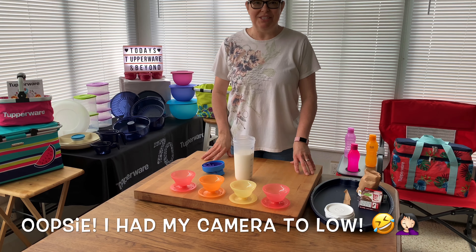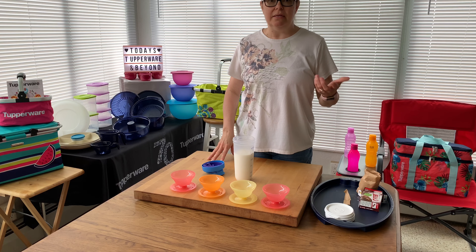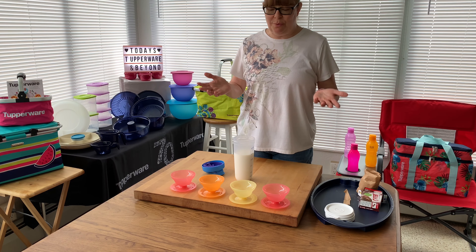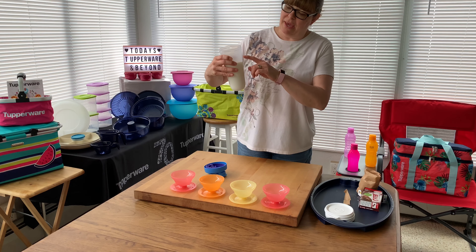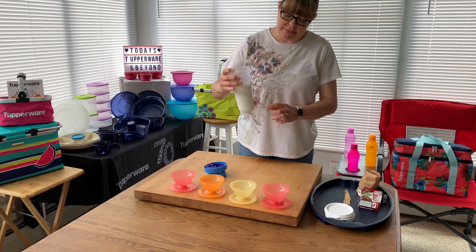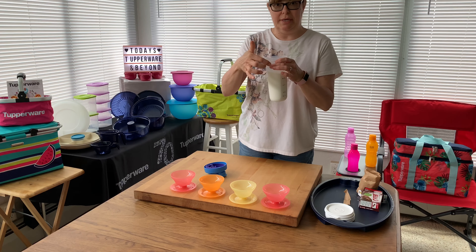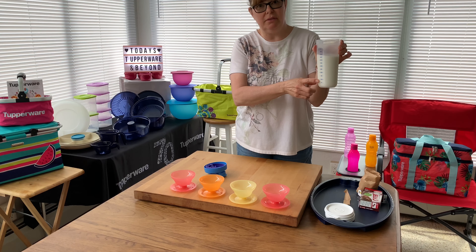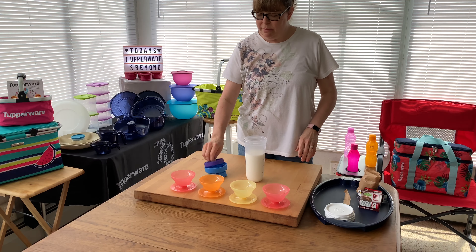Hey everyone, welcome back to my channel! I want to do a quick video on making instant pudding using our Quick Shake container. This is a two-and-a-half cup container with measurements in cups, ounces (up to 20 oz), and milliliters (up to 600 ml).